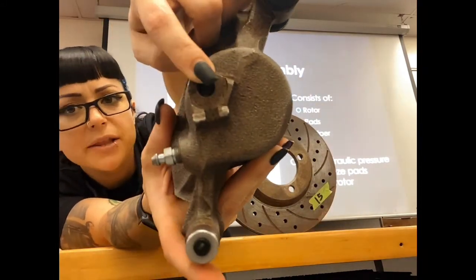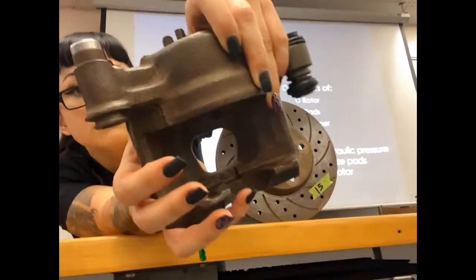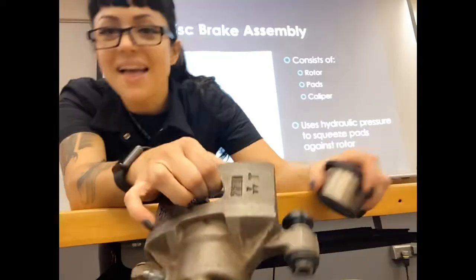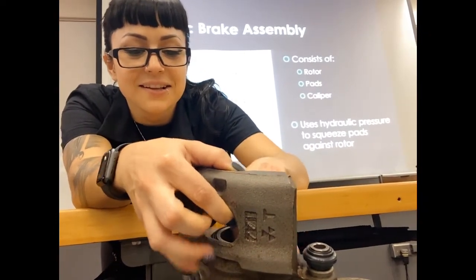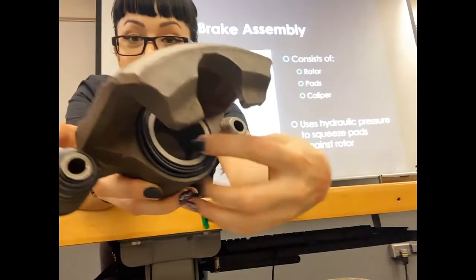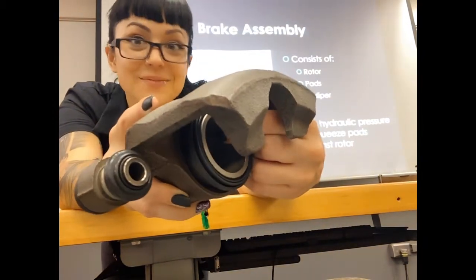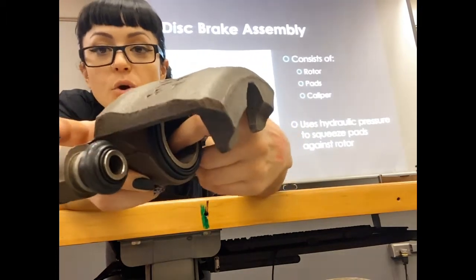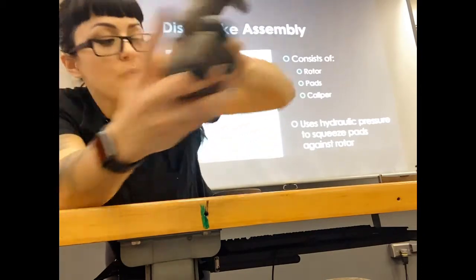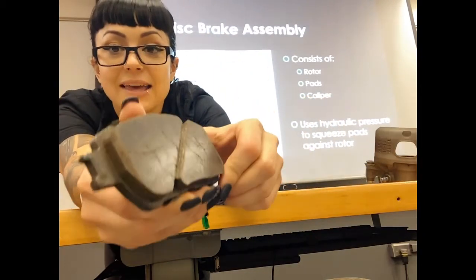I've got a hole where a hydraulic line is going to transfer fluid pressure in. That fluid pressure is going to push a piston out or allow it to return when the fluid pressure goes down. So when I press my piston out, we're going to press up against a pad inside of the caliper.